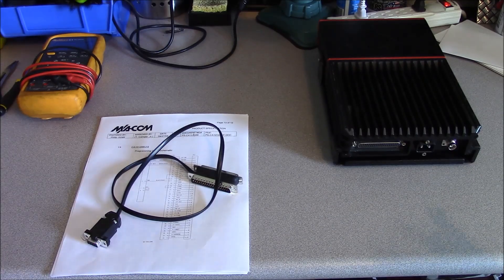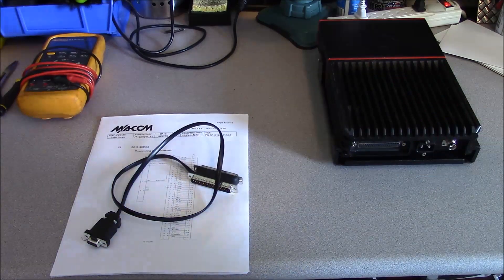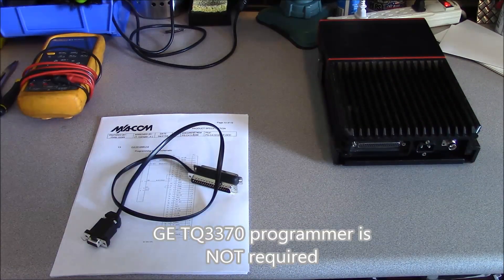Hello, this is Brett from Survival Comms, and we have the GE Orion on the workbench again. In this video, we're going to talk about building yourself a programming cable.